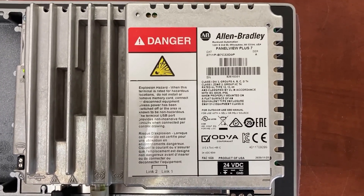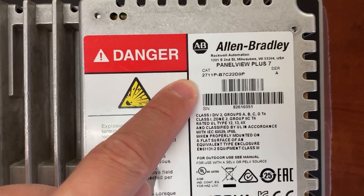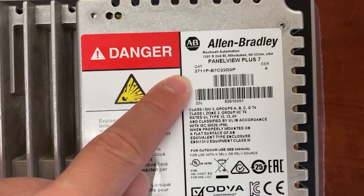This is an Allen Bradley HMI Panel View Plus 7. The model number is 2711P-B7C22D9P.